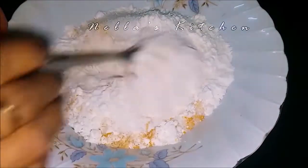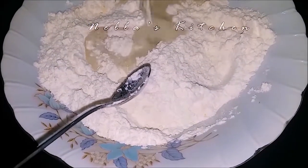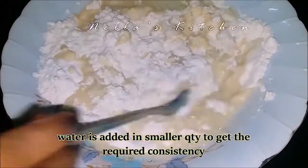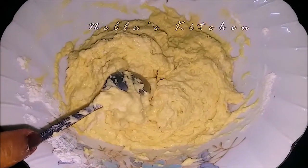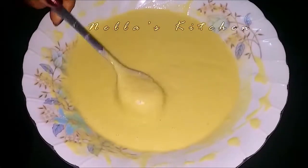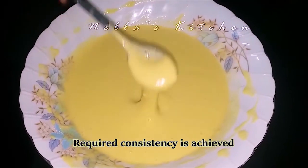We will mix it in a little bit. Now we may mix it in this thickness — this thickness will be cleaned.